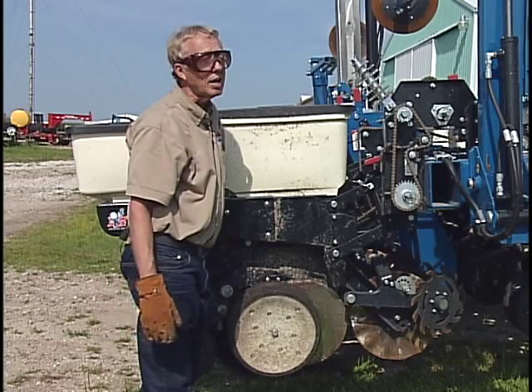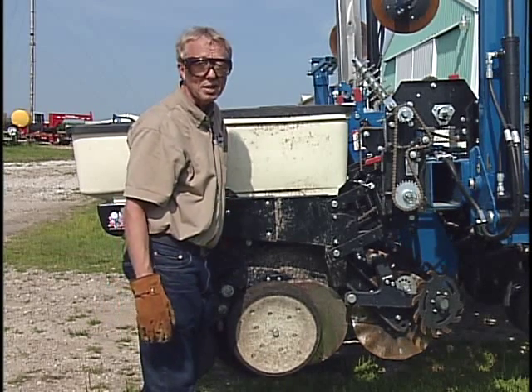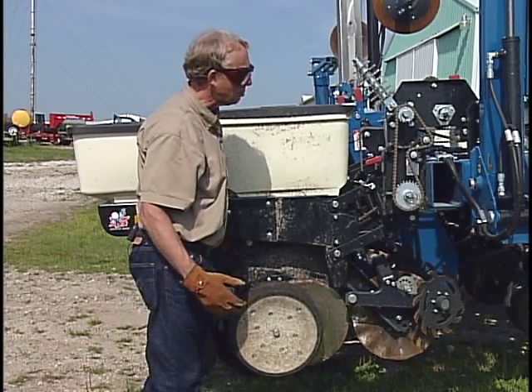Newer planters are starting to go to pneumatic systems, where there'll be an air bladder to transfer that weight, but that's the same principle.